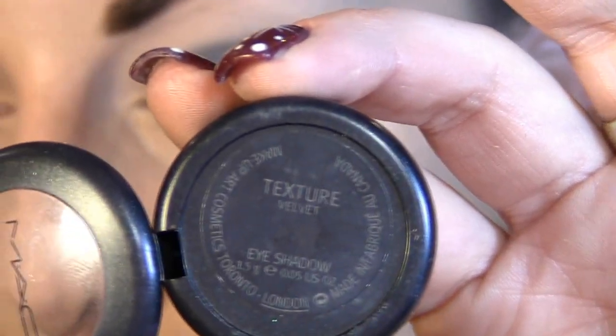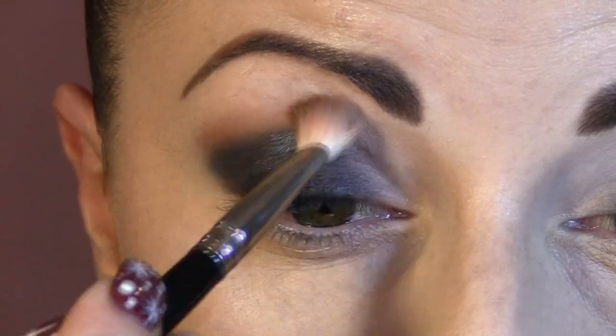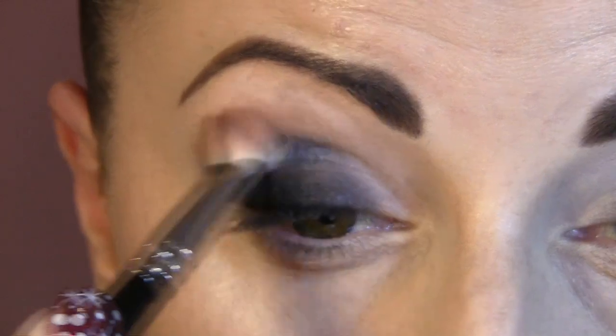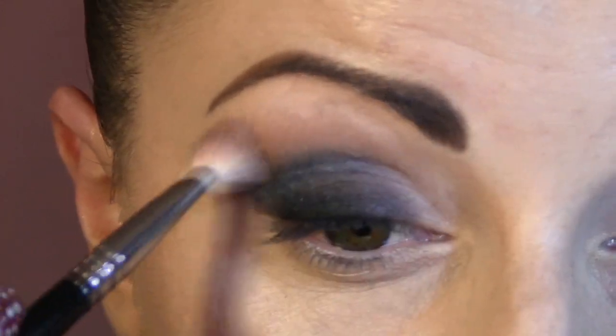Next eyeshadow is Texture by MAC, used with an E25 brush. I'm gonna place that on top and just lightly blend — this is going to warm up the look.